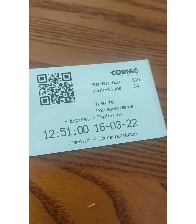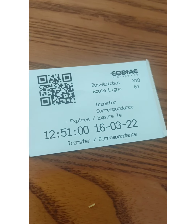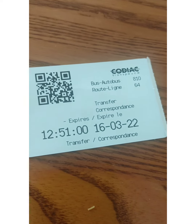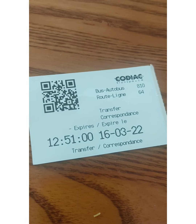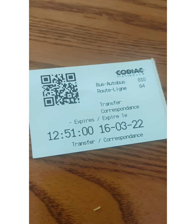I put three dollars — three coins — into the machine and got this ticket from the driver. He'll ask if you need a transfer or just a one-way ticket. I said I need a transfer, so this is the transfer ticket for three dollars. The distance was approximately two kilometers.